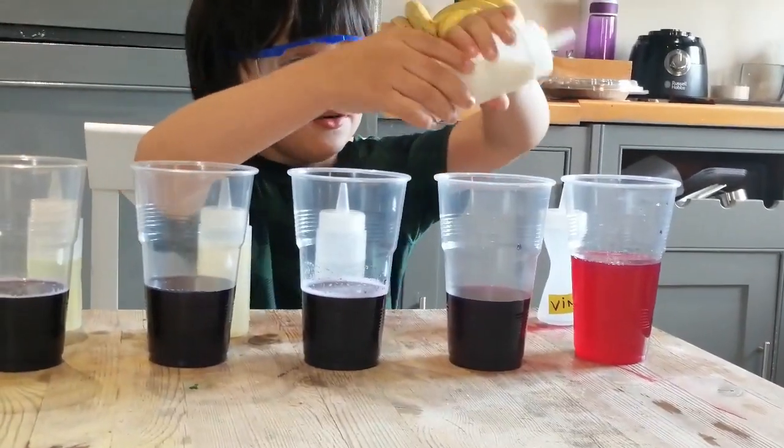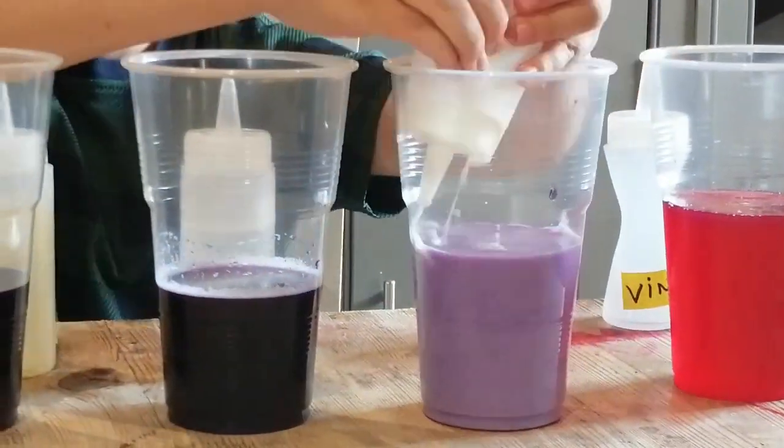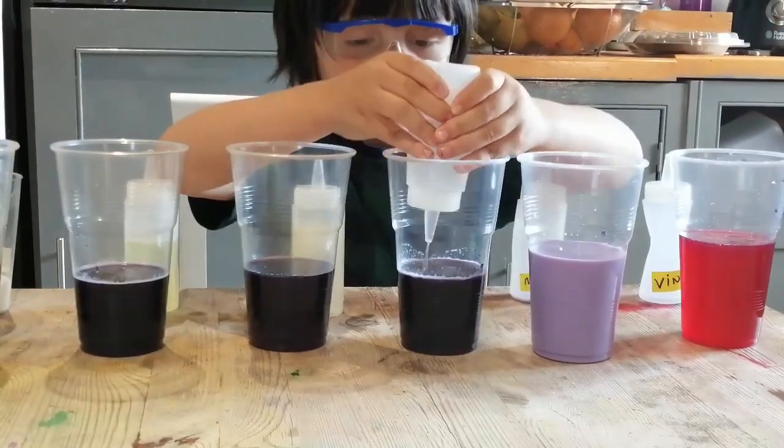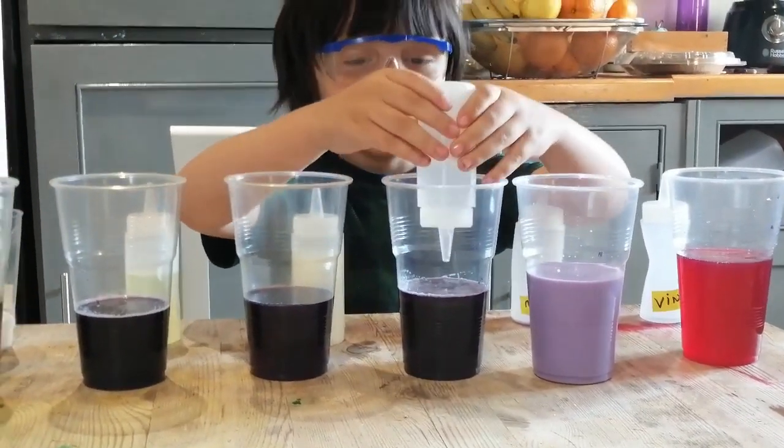Now I'm adding milk. I'm going to add water. It's not changing. Yeah, it's not changing.